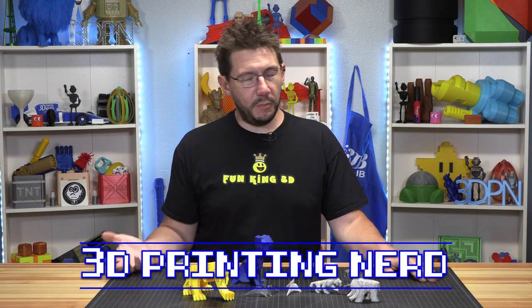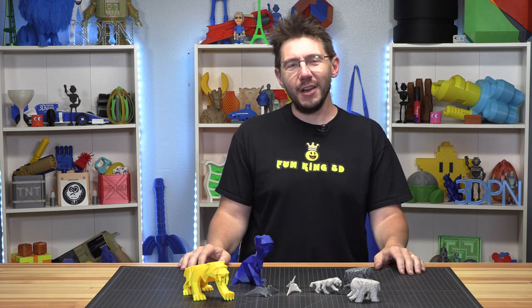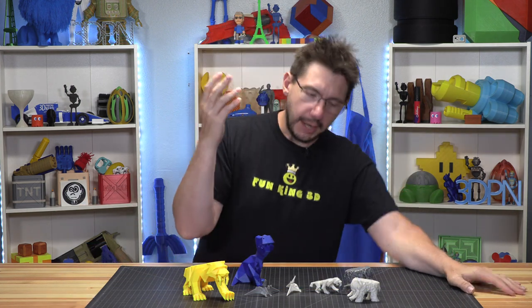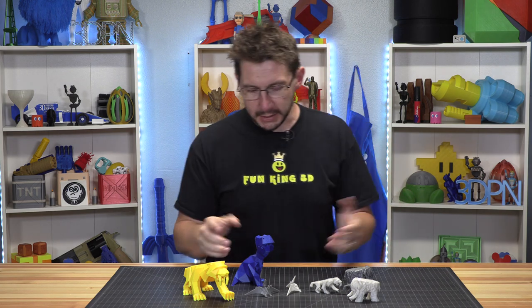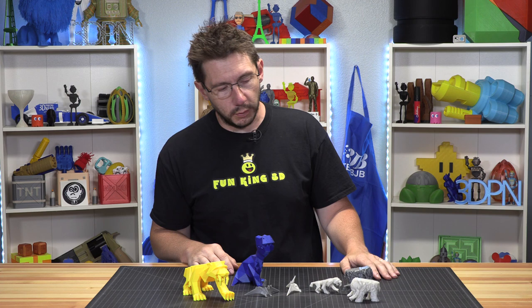Hey, it's Joel. It's been a while since I've actually had just a fun little quick video about something that I've printed. I printed some stuff, and I really wanted to talk about them because I find them to be cool, and you might find them to be cool as well.